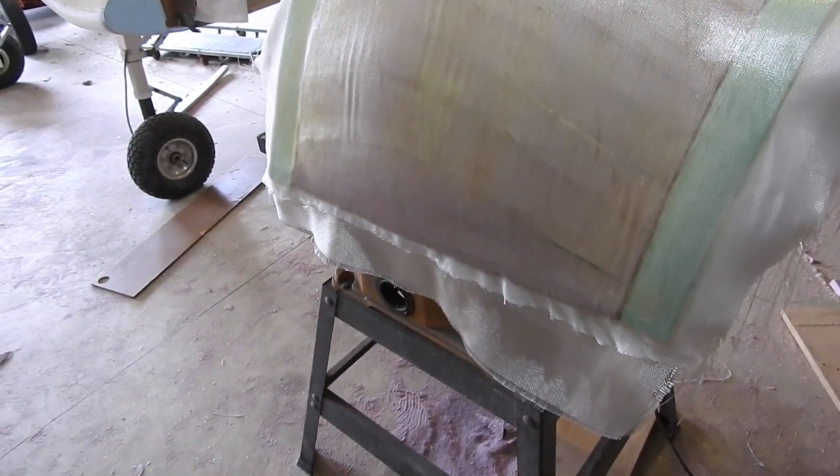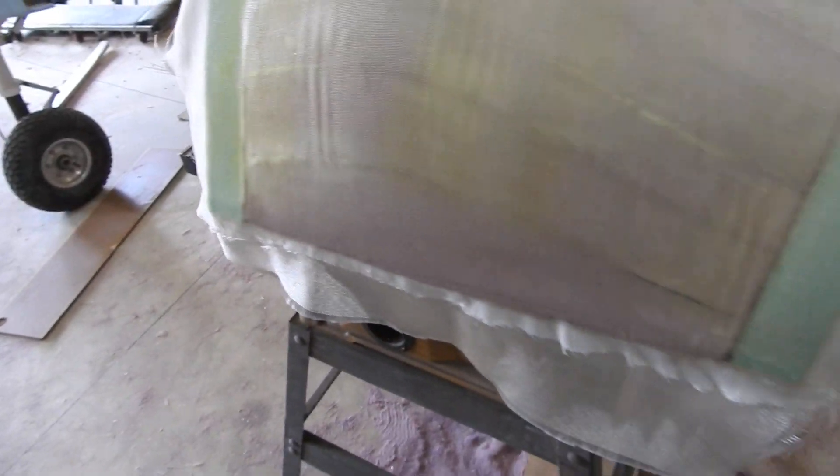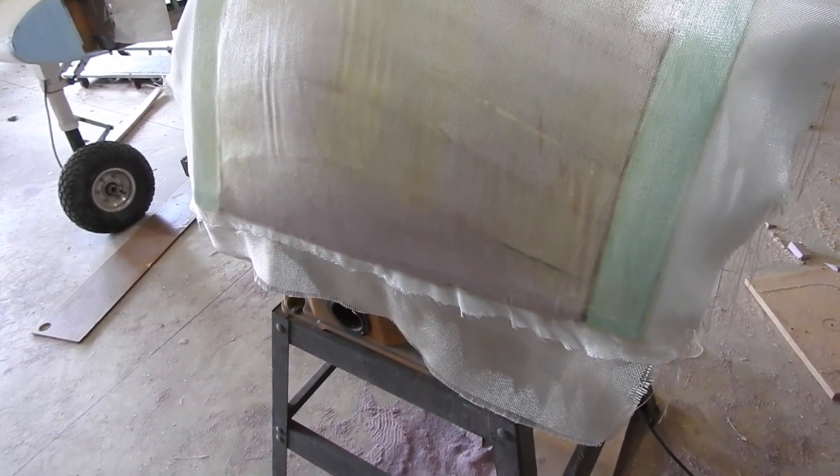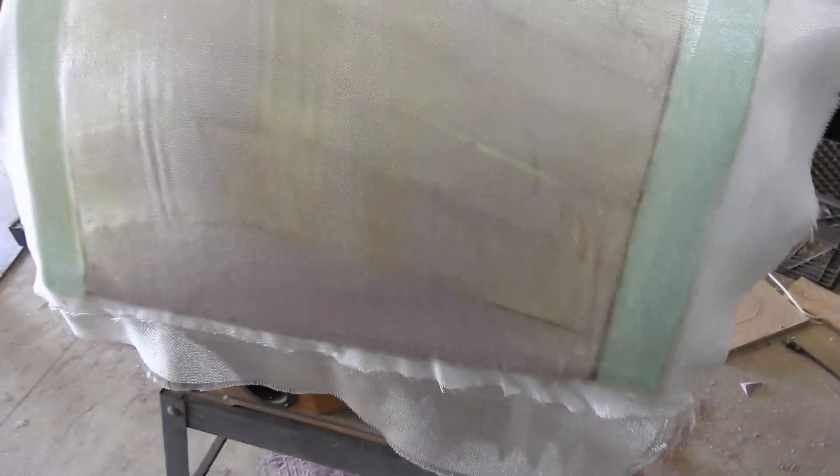I may have to take it in the house to let it dry overnight, because this is very low odor epoxy. There's some epoxy there wrinkling up, but I may have to take it inside to let it set up good overnight. Then I'll be ready to start sanding down, but that stuff does cut extremely hard.